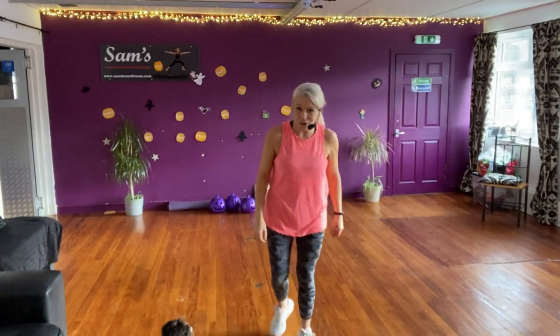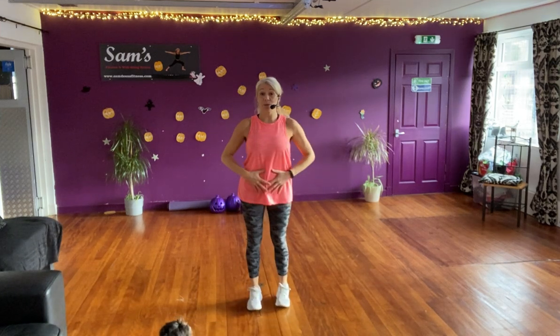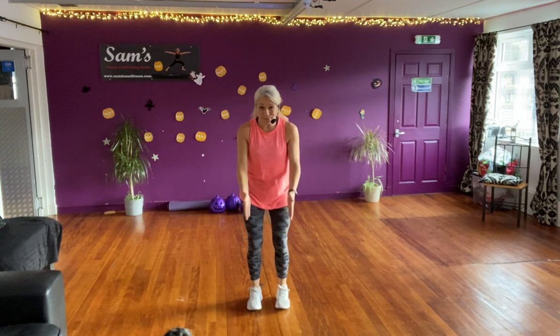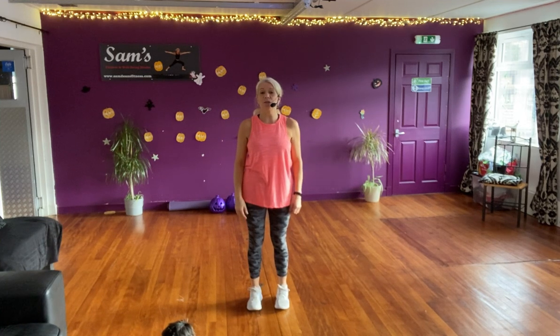Welcome, my name's Sam. Here's your 10-minute mobility workout — Max and I are going to show you. So it's all standing. If you just pull those tummy muscles in, make sure your hips, your knees and your belly button's pulled in. Think tall. I'll show you the moves as we go along.